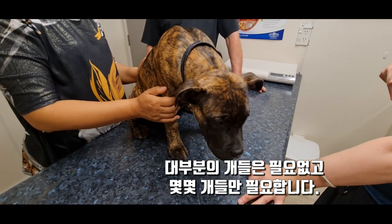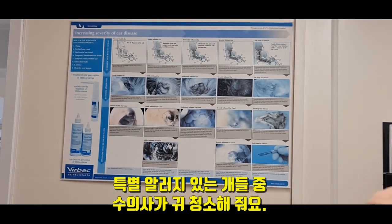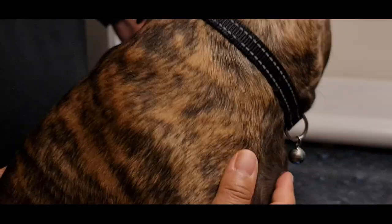Yeah, some dogs do. Some dogs do. So some dogs, if they have allergies and things, then we need to keep on top of keeping them clean. But most dogs don't have any issues.